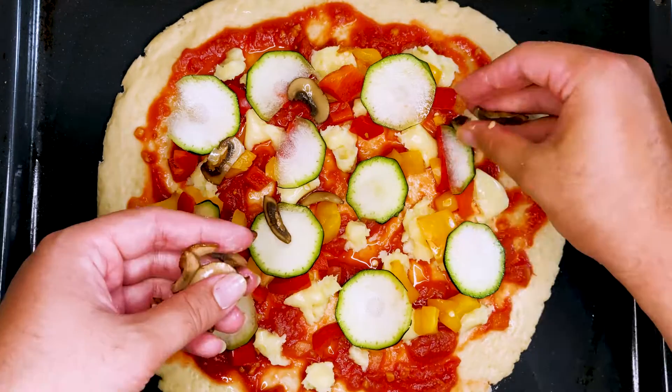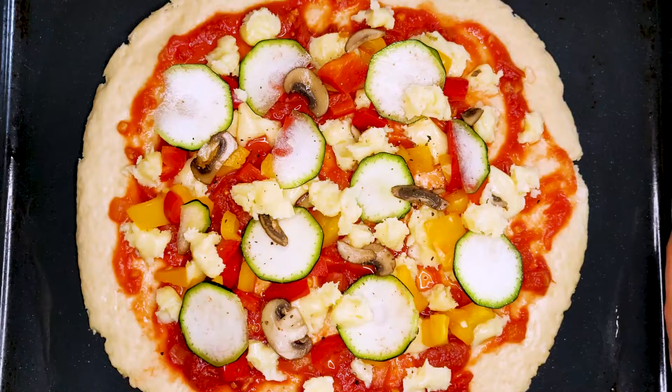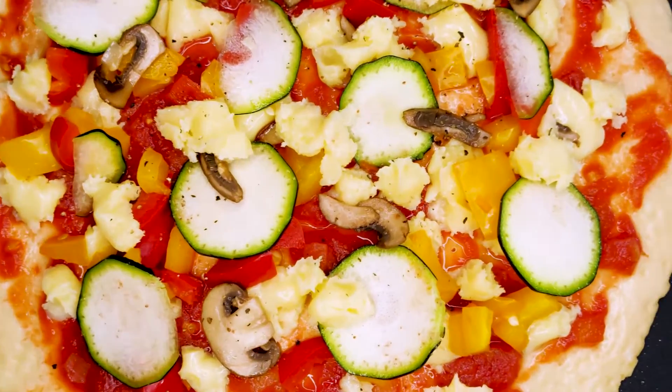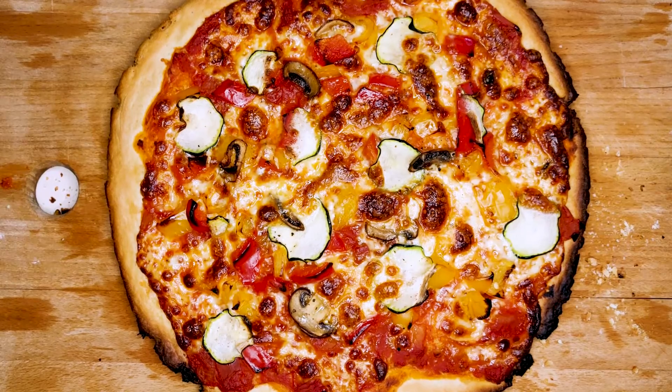Spread the peppers, courgette, and mushrooms evenly throughout. Give it a good season and put it into the oven at the highest temperature possible. Once the crust is golden brown, remove it from the oven and serve.